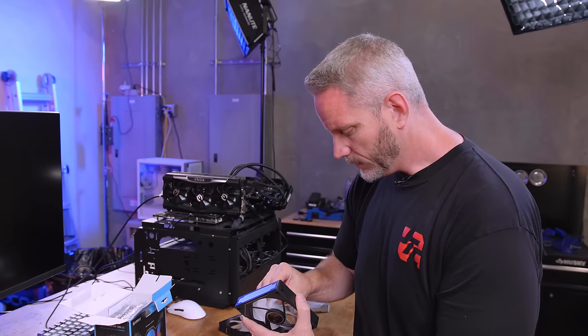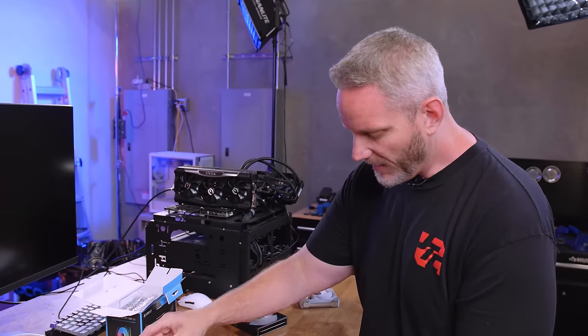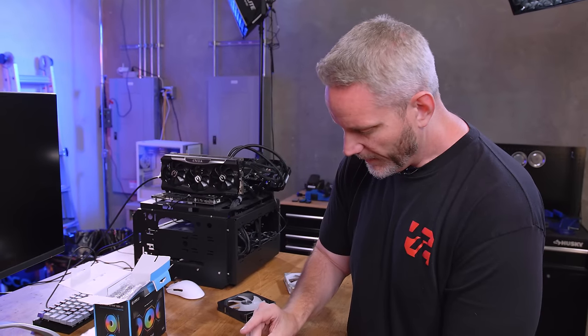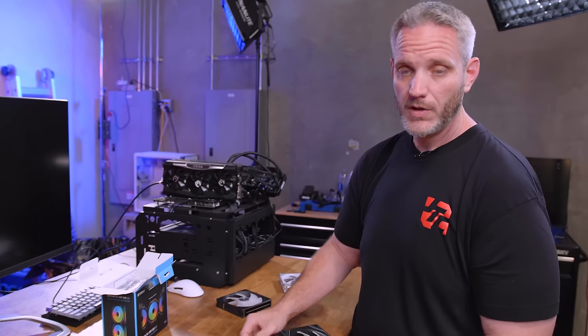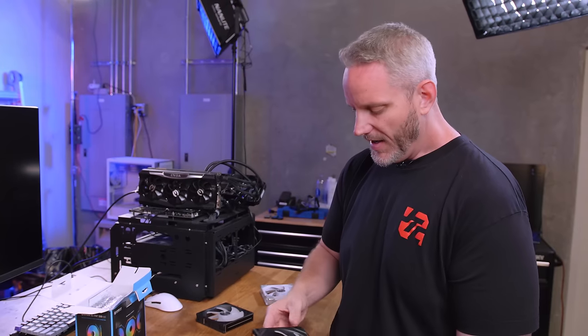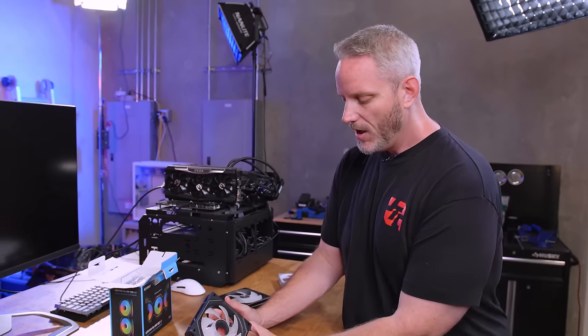I'm curious how the lighting effects are going to look. I'm going to be 100% real with you — this is absolutely, positively not necessary at all. These are nice-to-haves. They are not need-to-haves, and they go along with the entire video I did regarding things that you should not waste your money on.